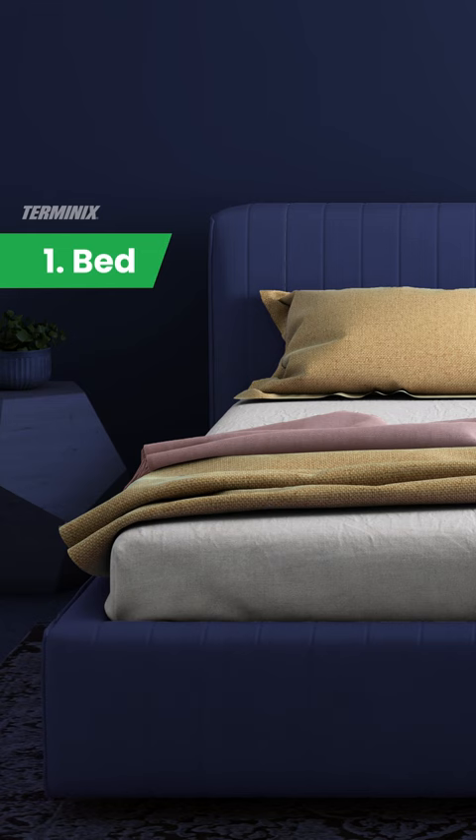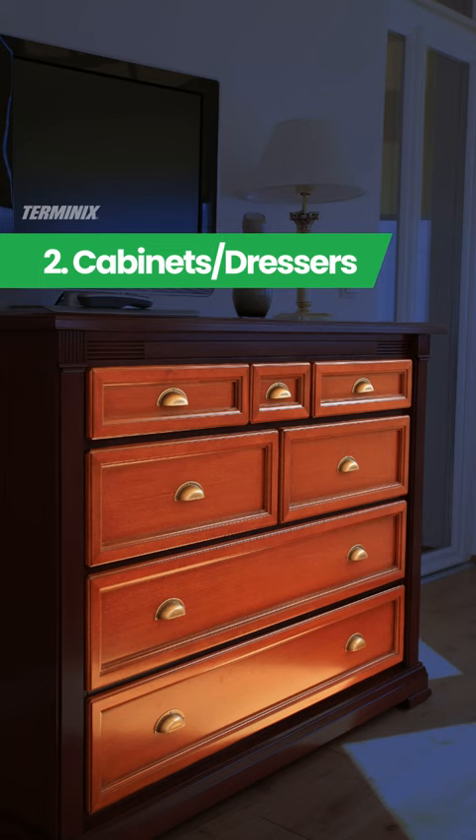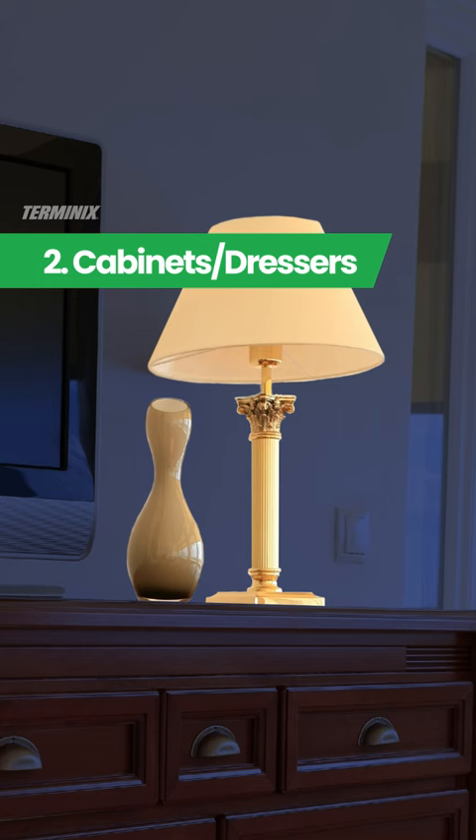Look inside the drawers, especially along joints and handles. If possible, move the furniture to inspect behind and underneath it. Also, check any lamps or other decorative items.